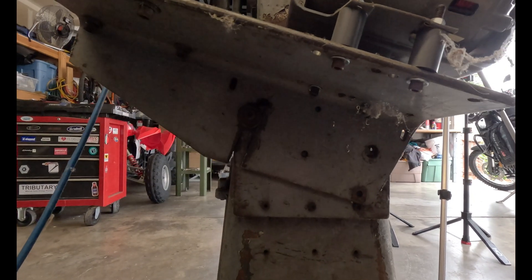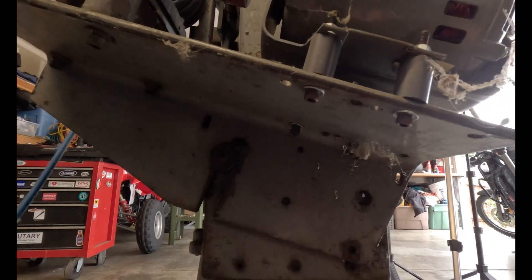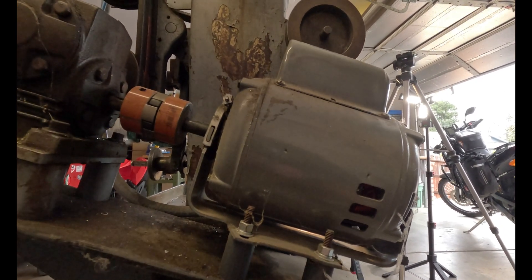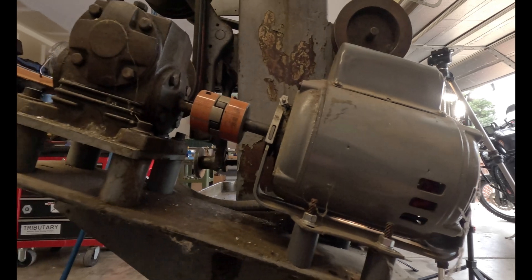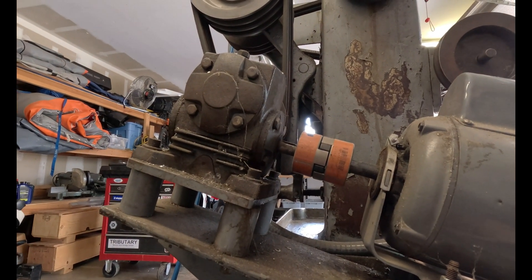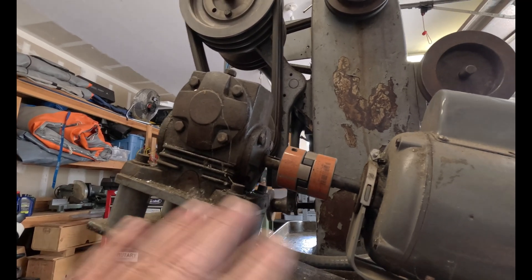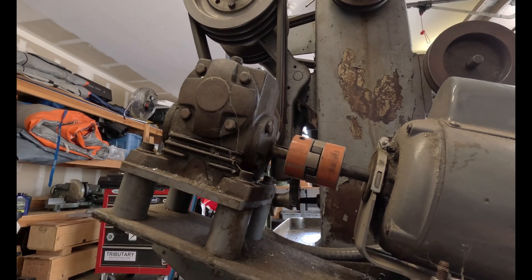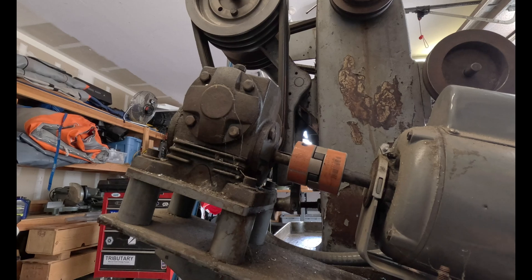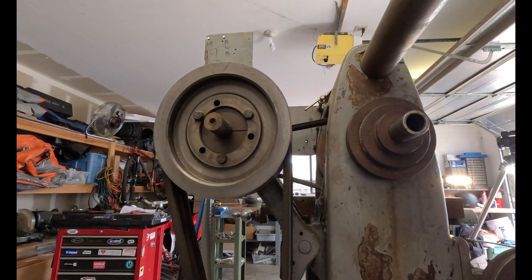On the back you can see how the motor is set up — it's basically just sitting on a bolt and pivoting for belt tension. It's obviously not the original motor and it's got what I think is a 10-to-1 gear drive or gear reduction. I'd like to get rid of all this and put it back to normal the way it was supposed to be.